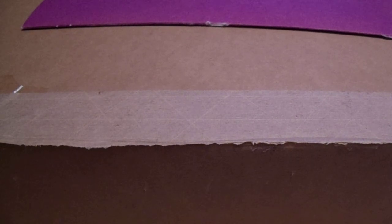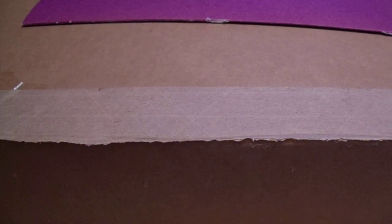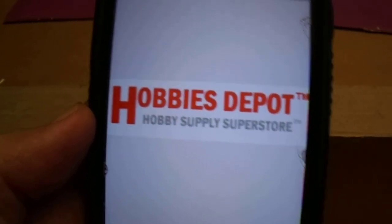So I went ahead and I found this, which is great — one of these plastic bin holders from BCW. I found this company, double-checked that it's a legit company, and went ahead and bought it.